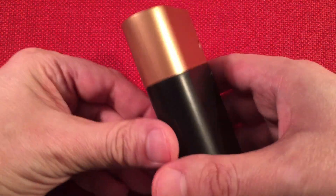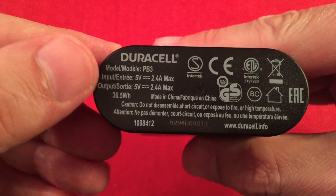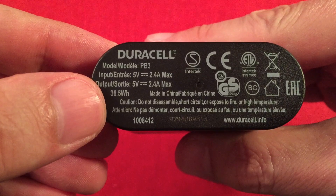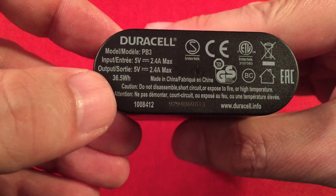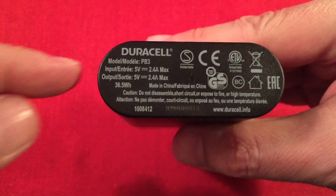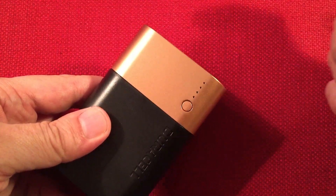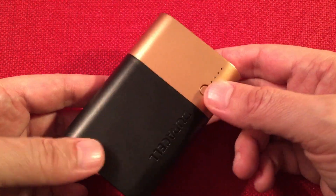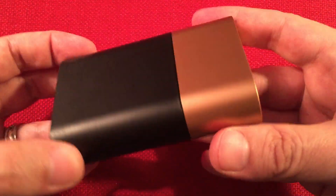Nothing on this side, just blank — still has that copper top theme. On the bottom we have some stats and model number. Input: 2.4 amps max. Output: 2.4 amps max is what they advertise — but I found something different about that. There's the watt hours inside: 36.5 watt hours on the 3.7 volt cells. There's a loss in transmission from 3.7 to 5 volts for the conversion to do the output, and of course further loss depending on how efficient your device charges back from 5 volts to 3.7 volts for lithium batteries. But this one does pretty well — it's very efficient and does not heat up, which is very good.